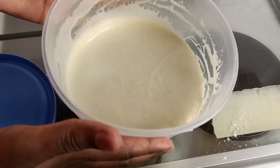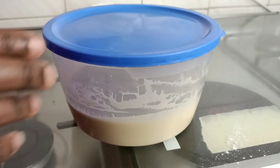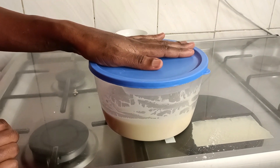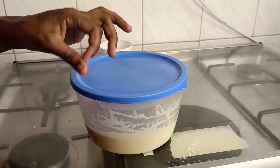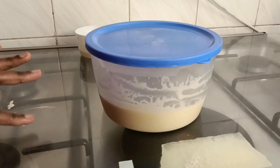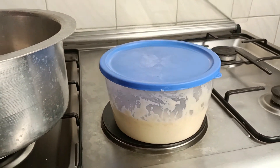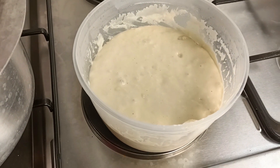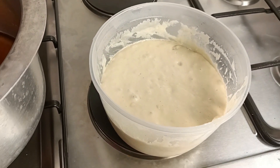Once your paste is smooth enough, cover it well and let it rest for about 30 to 45 minutes in a warm place. About 45 minutes later — here we go! Look at how it has risen; it has almost doubled in size.